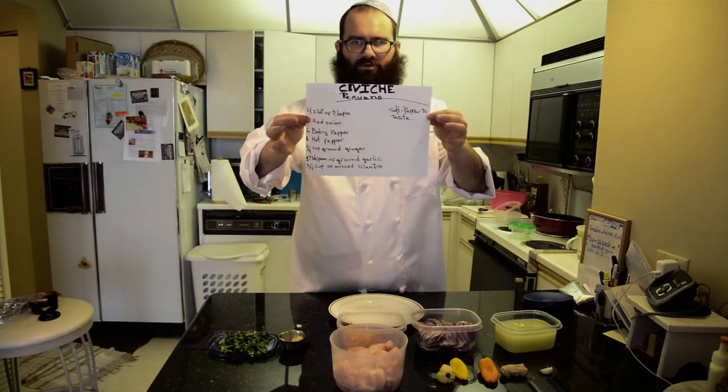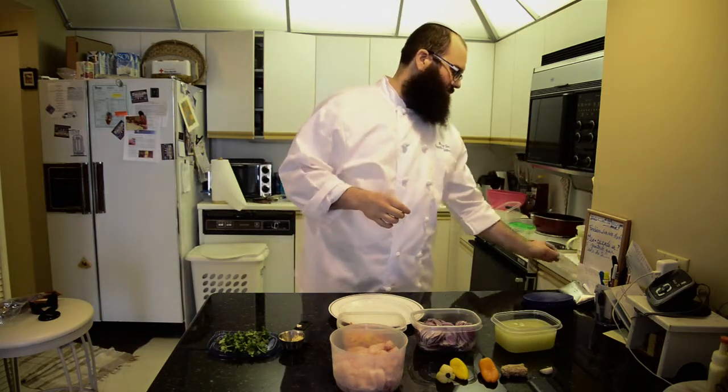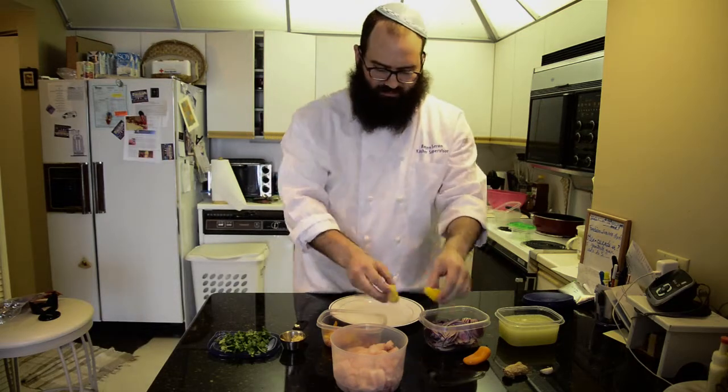If you can read them, very good. If not, I will repeat them and put them on the side. To begin with, we need lime — the juice of 10 limes. Then we need red onion, this is the final product of 10 onions cut in julienne. And the peppers — I use baby pepper. In Peru we like to eat spicy things, so I used a hot pepper. Be careful, don't confuse them — some people don't like hot, some do, so you choose.